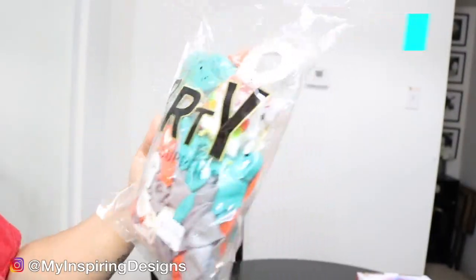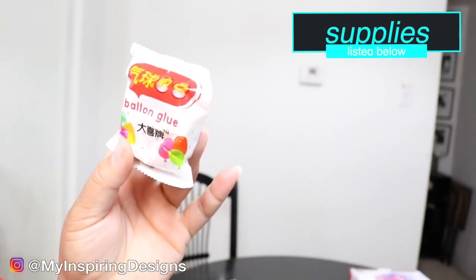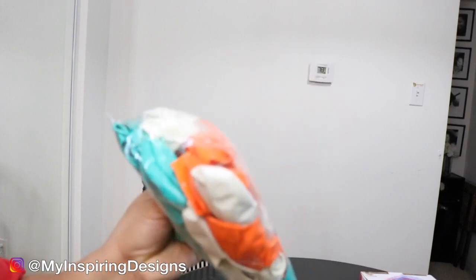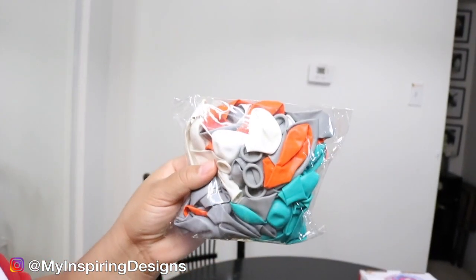This kit was definitely my favorite for making an organic balloon garland — it was easy to construct. There are a few cons when it came to purchasing this, so use your better judgment as we go throughout the video.